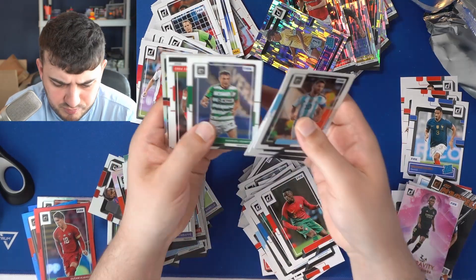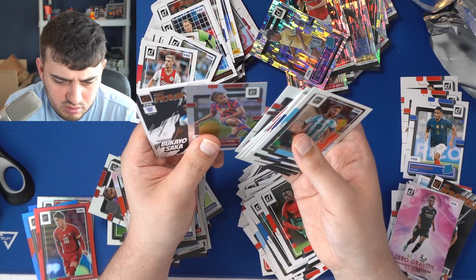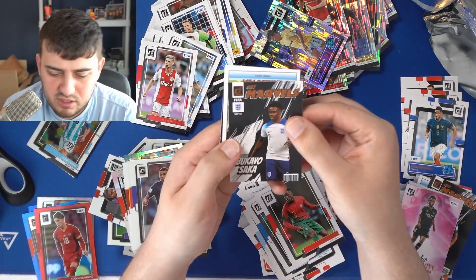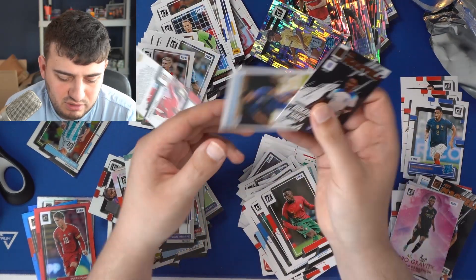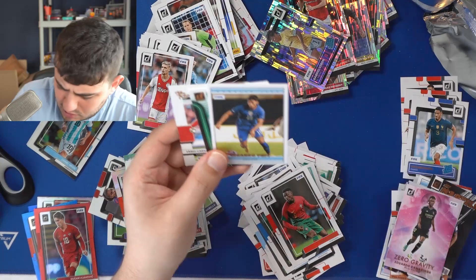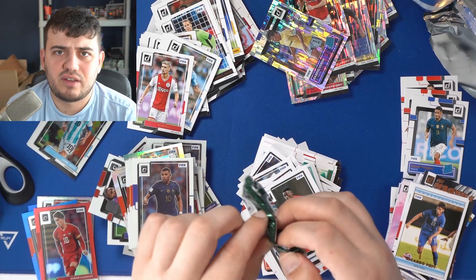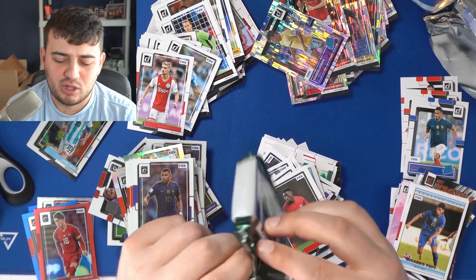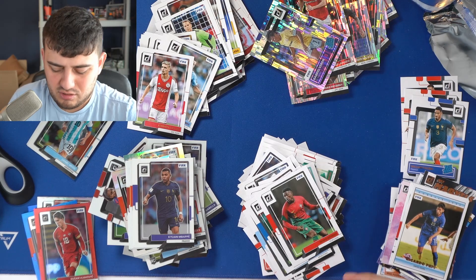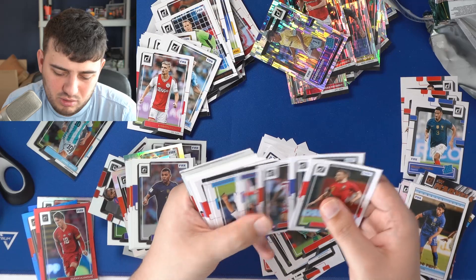I want to hit that big case hit — I want it. Net Marvels Bukayo Saka — beautiful. It's safe to say with two packets left, the likelihood of getting the case hit in this box is not looking great. I don't love the possibility of a Kaboom or Night Moves, but if we were to get a Kaboom I would just be absolutely delighted.